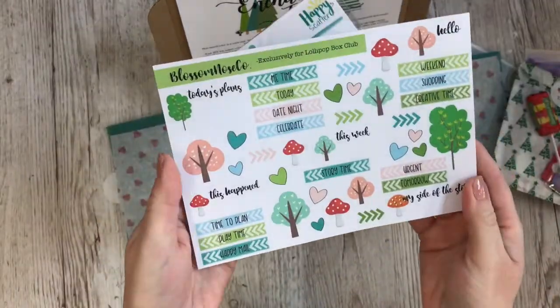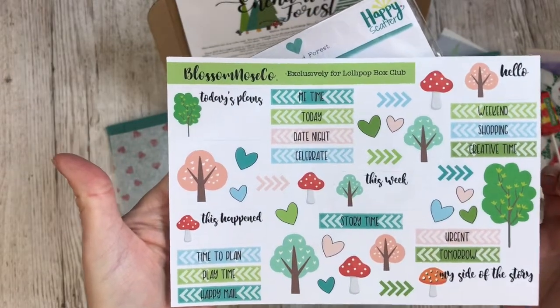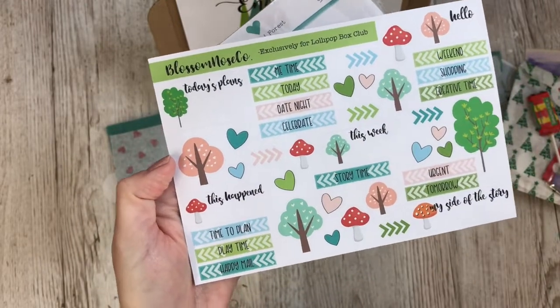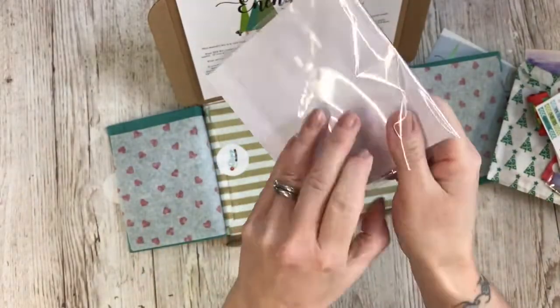We've got stickers — we always have exclusive stickers designed for us by Blossom Nose Co. I love these, they're really quite handy. You can use them for planning, scrapbooking, in your journals, whatever you fancy.